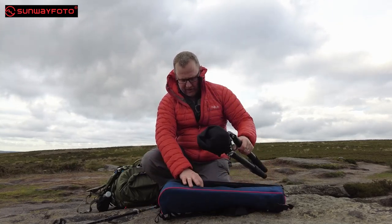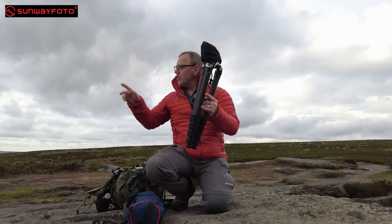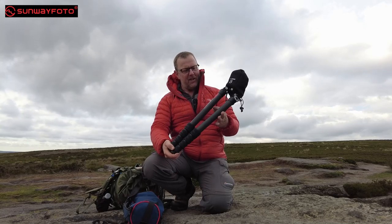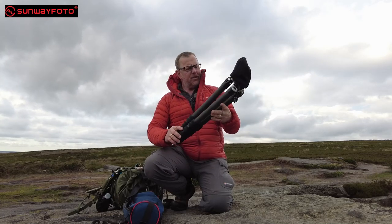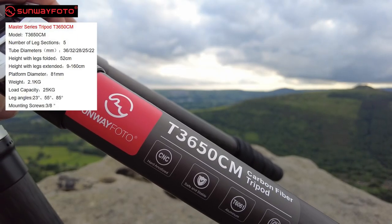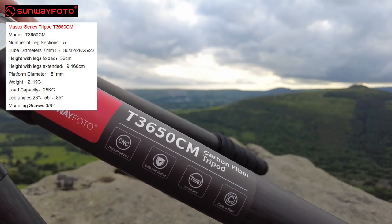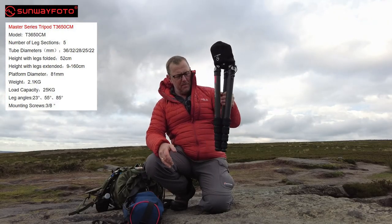Now I have got the head on this — I've got to be careful the bag doesn't blow away. This is the tripod. This is carbon fiber. This is the Sunway Photo T3650CM, a carbon fiber tripod. It's got a height of about 1.6 meters, which is about six foot. It's a five-section tripod, which means it folds up short. As you can see, it's a lot shorter than my other tripod, and it's not bad for weight either — it's pretty light. Without the head on it, it's very, very light.